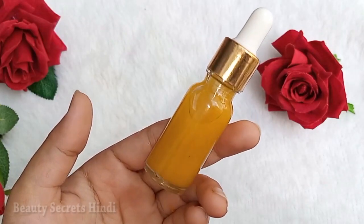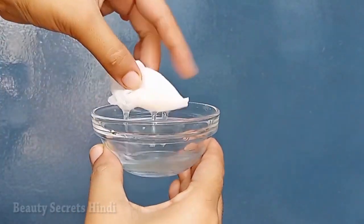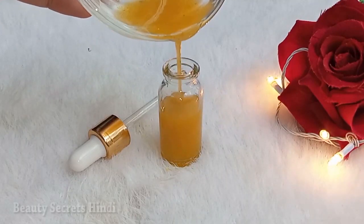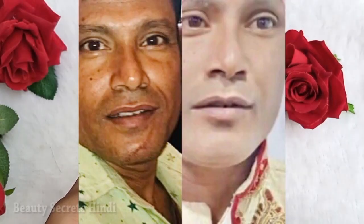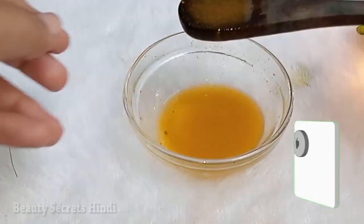Hello guys, welcome back to my channel Beauty Secret Cindy. Today I am going to give you a challenge with a night serum which will target your dark spots and melasma hyperpigmentation. This challenge is for you if you have a problem with dark spots, melasma, or freckles — it will work deeply to reduce your pigmentation and dark spots.